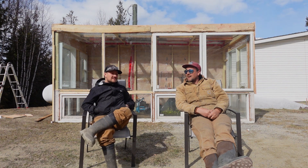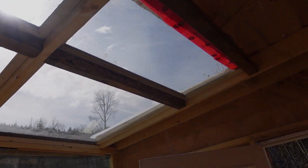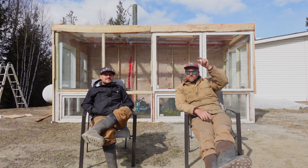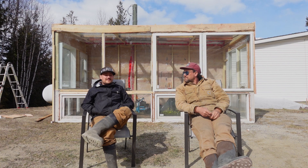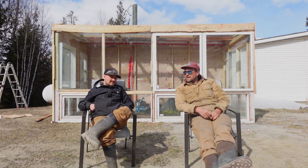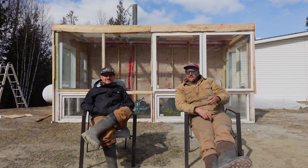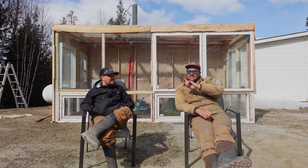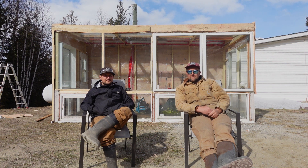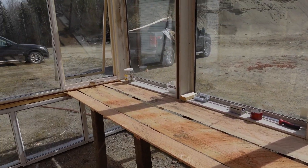It takes literally 30 seconds to pop all those windows out, which is also a feature of the greenhouse. All the windows in the ceiling we can just push up, move out of the way, or pop out if we need to vent hot air — it's a great feature. It's going to get hot in there in the summertime. Currently it's a sunny day but about four degrees outside, and it's like 23 degrees in the greenhouse right now just by itself, so it makes a huge difference.